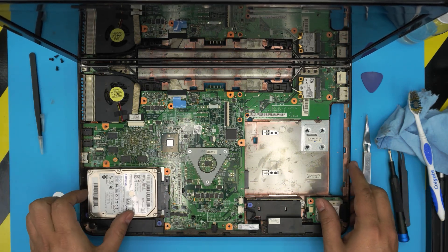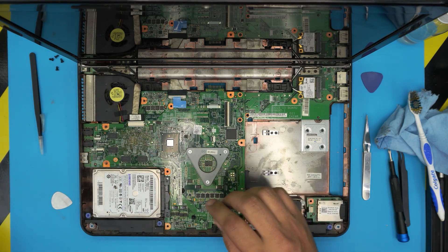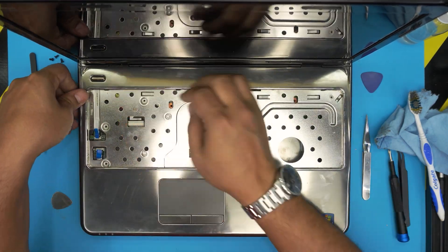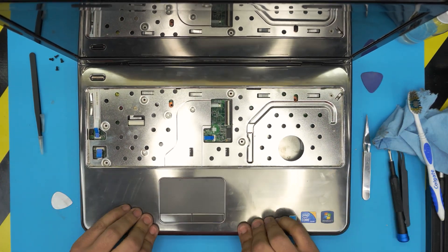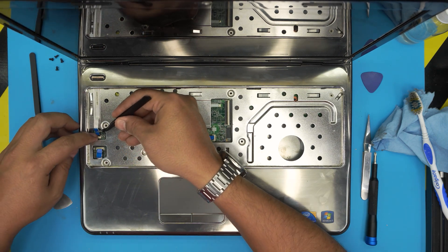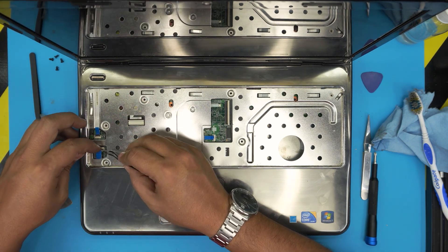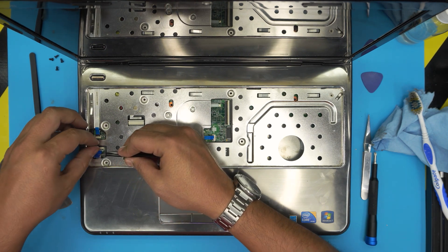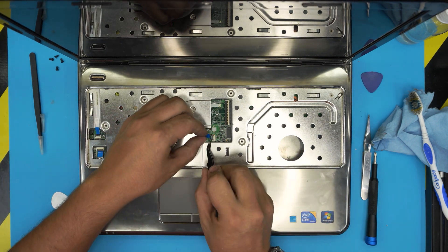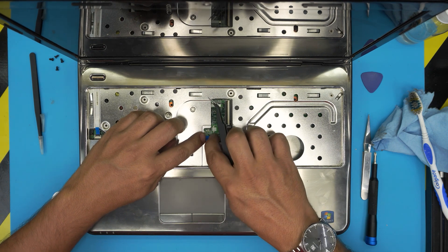Grab the hard drive, slide it in — I have a video on upgrading the hard drive if you need it. Grab the palm rest, bring it over, put the back side down by the LCD, push it down, and squeeze the top and bottom covers together until you hear tiny clicks. Put the on/off switch cable: open the lock, slide it right underneath, and close it down. Do the same for the other cable — slide it right under and lock it down.